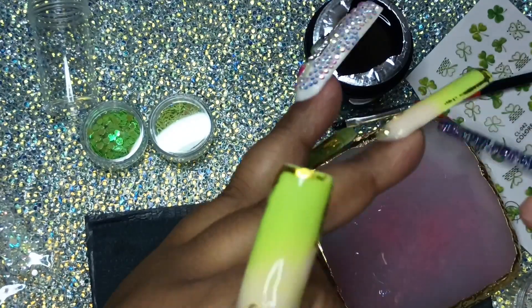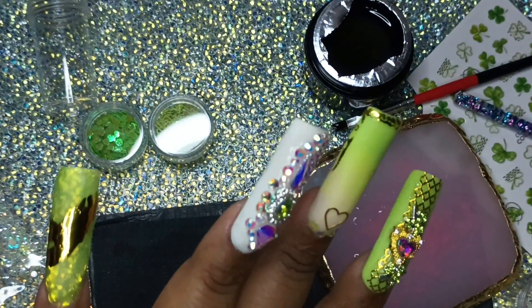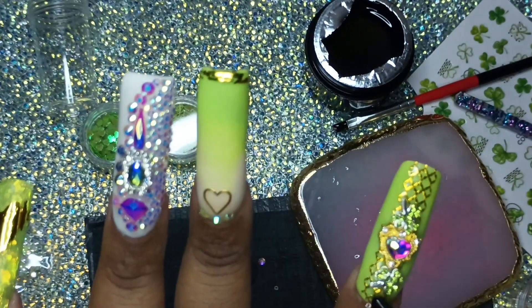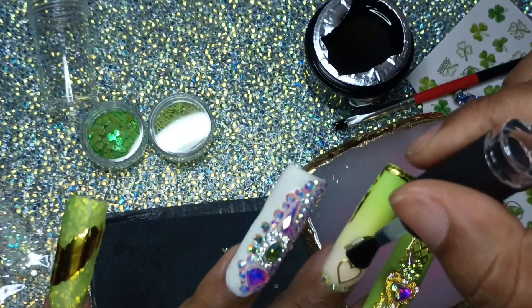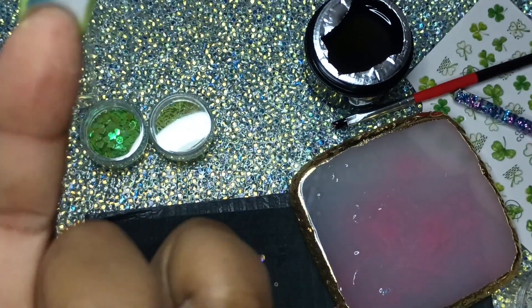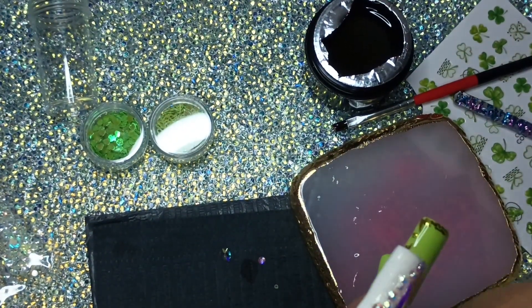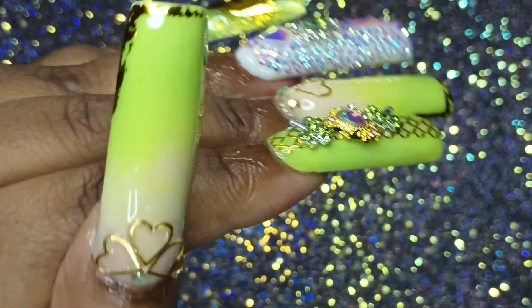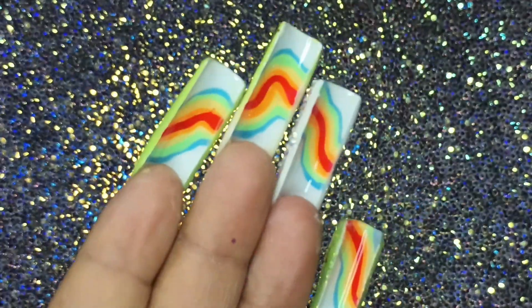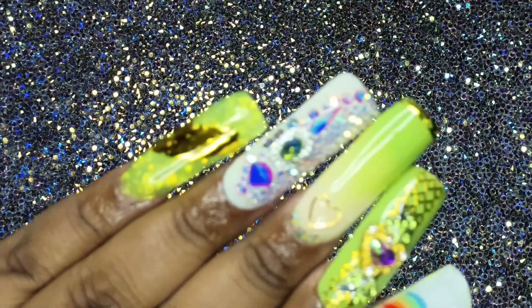Now I'm just topping them off with top coat — it was the Magic top coat from my Nail Boxy deluxe box. I'm topping off with a no-wipe silicone top coat on the top and the bottom of my nail. I did top coat under my nail as well, just to make it shiny. And this is the final product, guys. I am in love with these nails — I thought they were so pretty. I think I'm getting better at this. I'm so proud, even though I wasn't proud when I was laying that acrylic. I am proud now, and I am satisfied and happy.